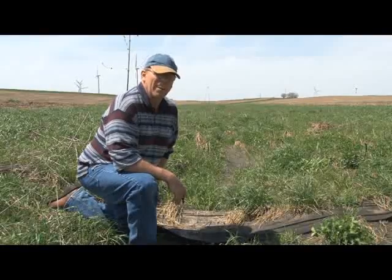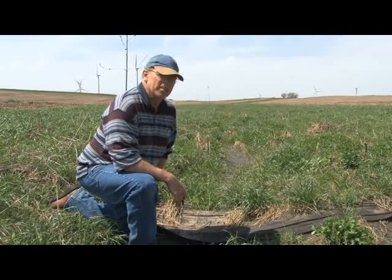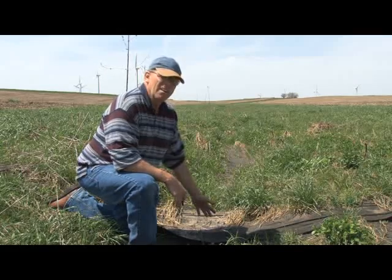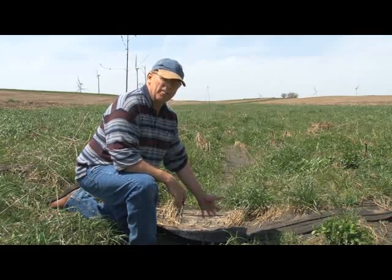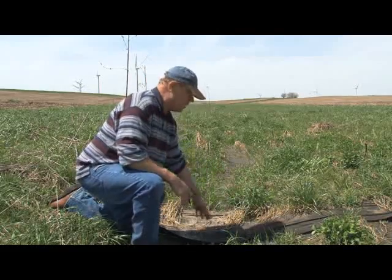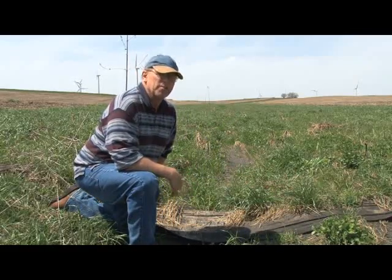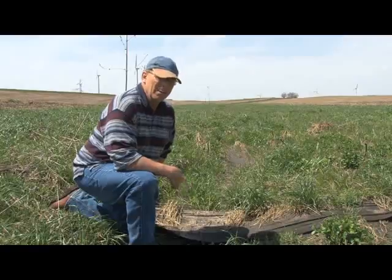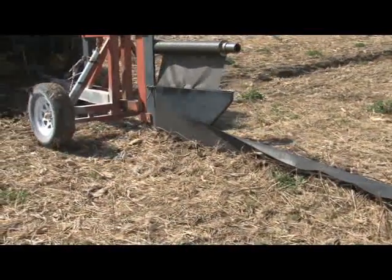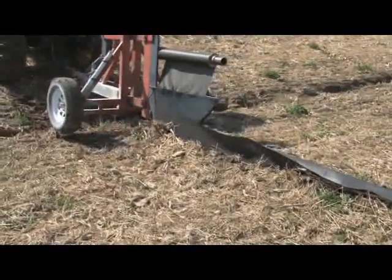We're here on Larry Kay's farm in Pottawatomie County in Iowa, and we're looking at a waterway that he established utilizing fabric barriers two years ago. After two years, the fabric barriers are still here, but they're starting to deteriorate. As you can see, the grass in the waterway is actually growing up right through them, and in another couple of years you won't even know they were here. It's these barriers that are helping people throughout southwest Iowa get waterways established before they wash out by erosive rains.